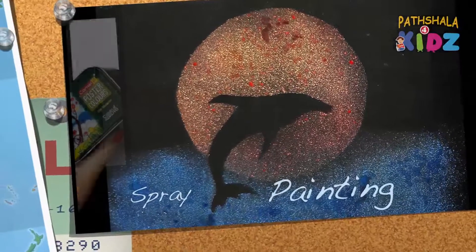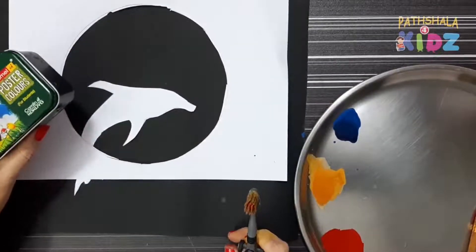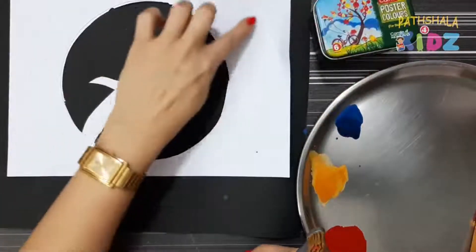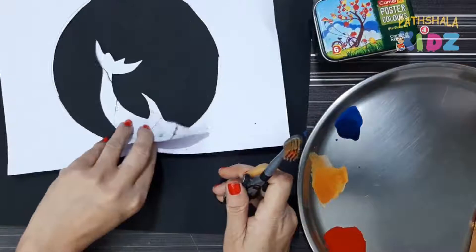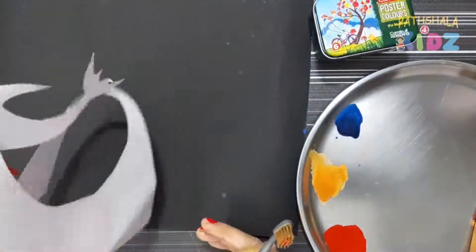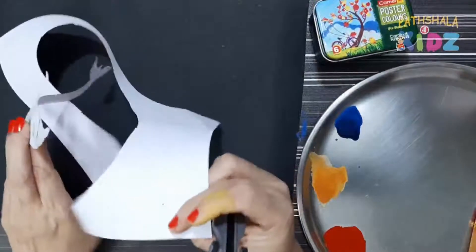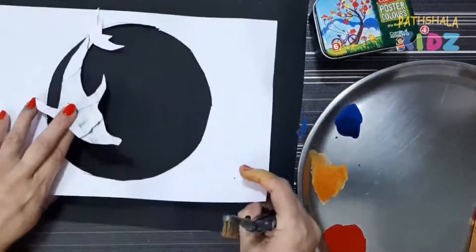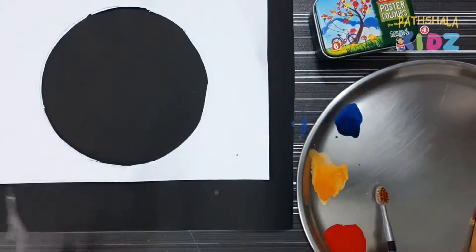Hello everyone, how are you? In today's video we will do the spray painting. For this you need watercolor of any brand and few cuttings — I have made a circle, one dolphin, and one black paper — and one brush. So let's start with the spray painting. If you like it, please try it at home also.